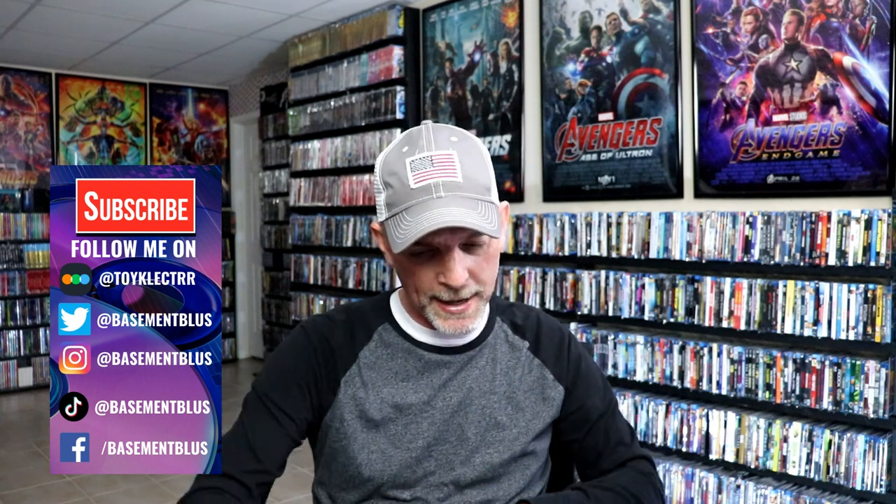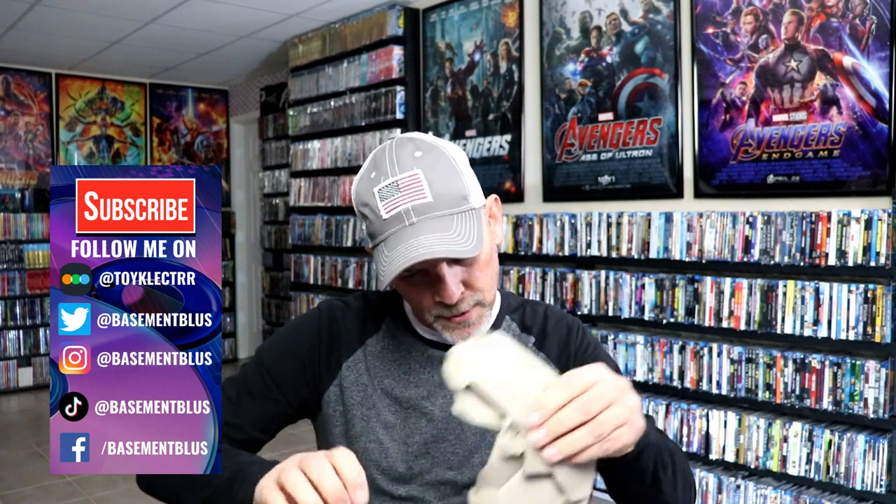So today I received this package of some new Arrow video title releases, and I wanted to take time today to unbox this to see what we got. It looks like we've got four new titles here.